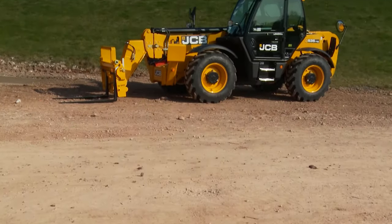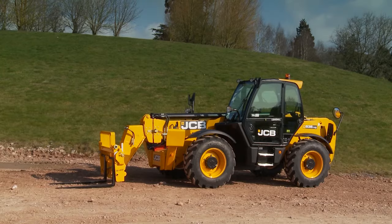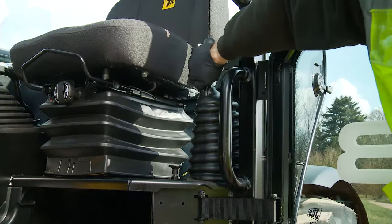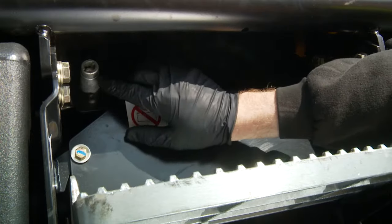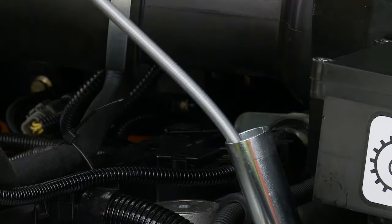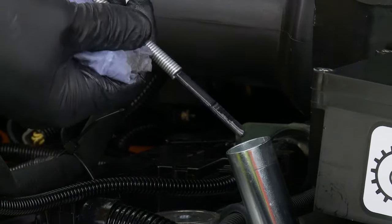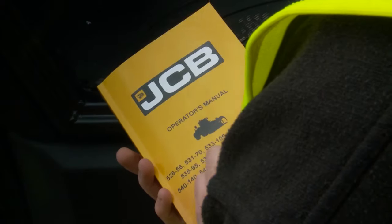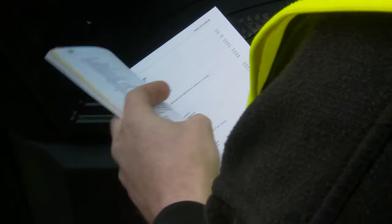The machine must be parked on safe and level ground. Ensure the ignition key is removed, the handbrake is fully applied, and the battery isolator key is removed. These checks make sure the machine cannot be started or moved without your knowledge or consent. The machine fluid levels should be checked every morning before starting the machine. Each site should hold the relevant oils and coolant so that the levels can be maintained. The correct fluid types can be found in the operator's manual.